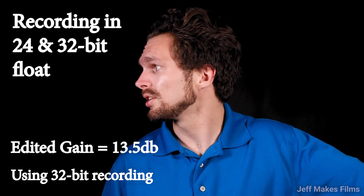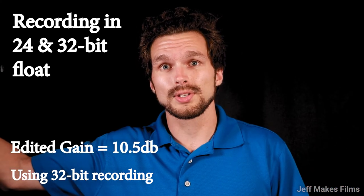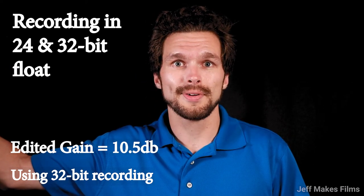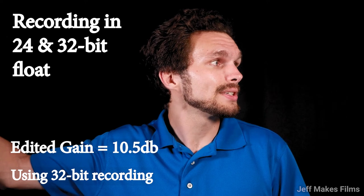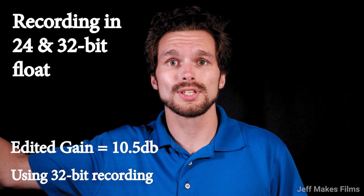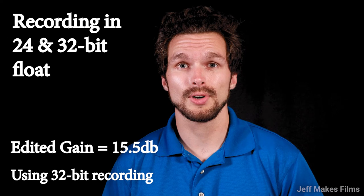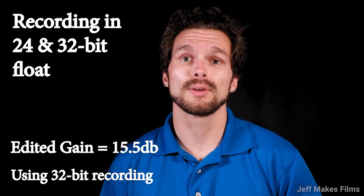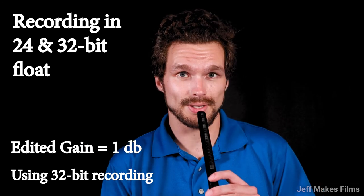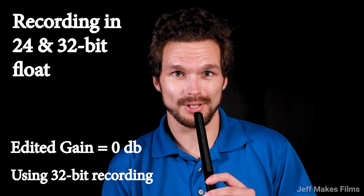I am changing the direction of my head, now speaking into the microphone. Now the microphone is on my right side — talking to the microphone from here, then talking straight into the camera, and talking to the left. Hopefully the microphone is picking up good volume with how I've adjusted the gain. Now I am speaking with the microphone directly below me, speaking into the camera. The Deity S-Mic 2 is recording in both 24-bit and 32-bit. Now talking directly into the microphone — it's probably distorting just a little bit since it's literally right on my lips.